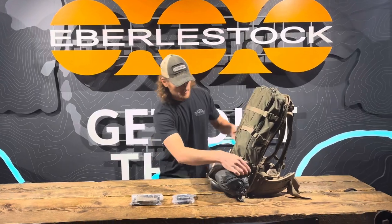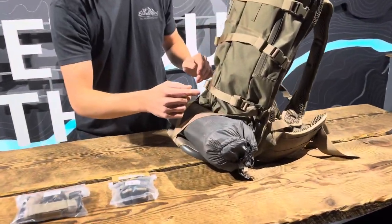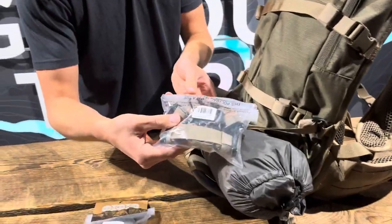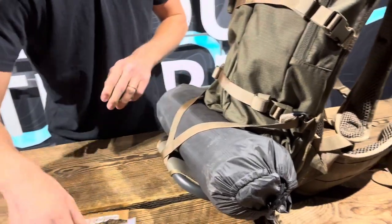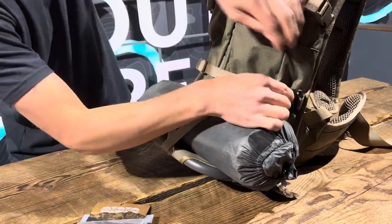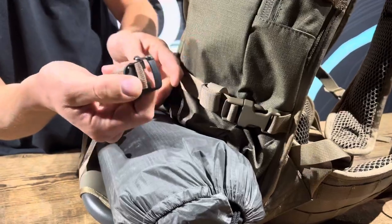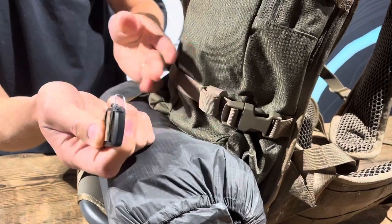To do that, what I've got here is I'm using the gatekeeper straps. The gatekeeper straps come in a six-pack — I've got two of them. You could also use the hookup kit straps, which are just two metal buckles on the end. I like the gatekeeper straps because they have a little metal clasp that you can close off at the end so nothing comes undone.